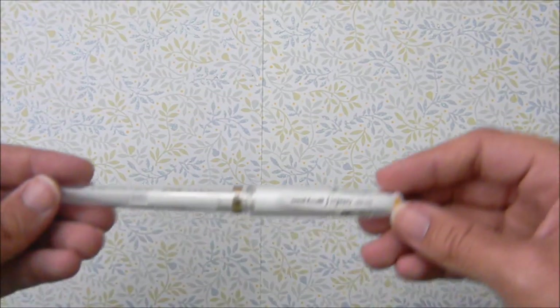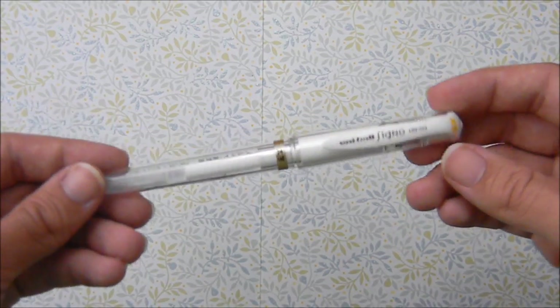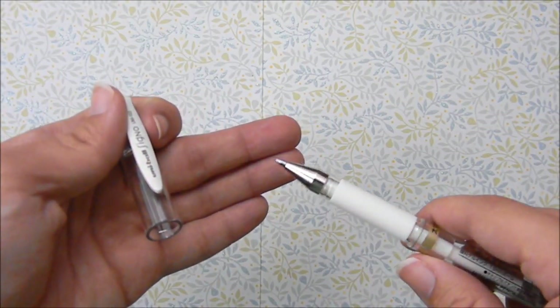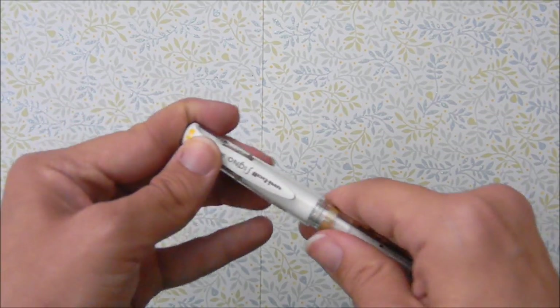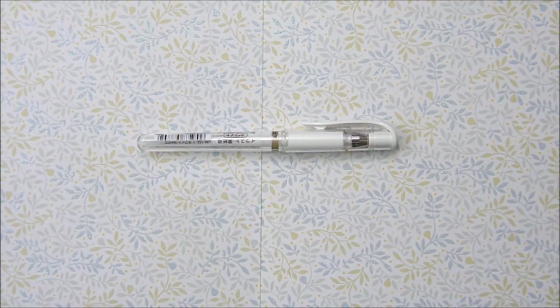Next, I have this Uniball Signal Pen. This pen is kind of like a white gel pen. It has a really thick white ink, and I often use it for adding little details, little highlights, or fixing mistakes. I really like using this pen and it works well — I've never used any other brands but I really enjoy it.